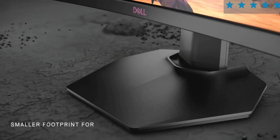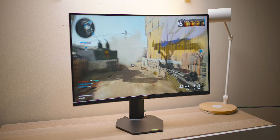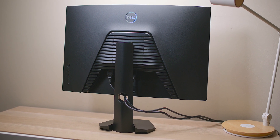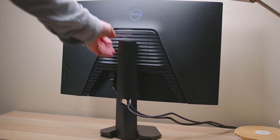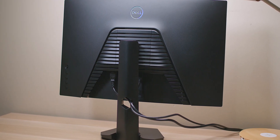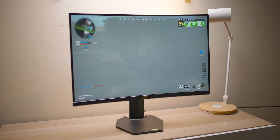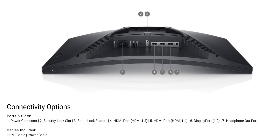Looking at the build quality — solid, looks good. I like the thin bezels, it looks modern. Around the back there's a little embellishment with a grill, but what I like is it doesn't have a cover over the I/O. It has two HDMIs and one DisplayPort. They are HDMI 1.4 and DisplayPort 1.2, which easily drives full HD 1080p at 144Hz.